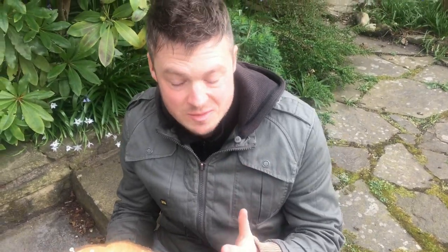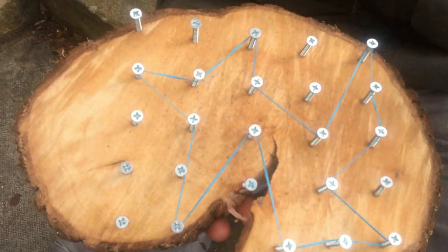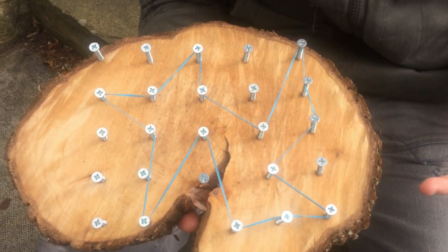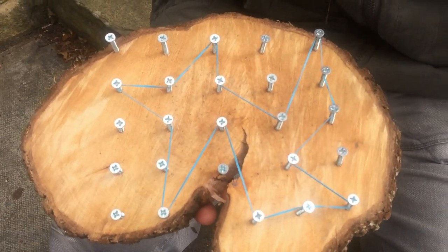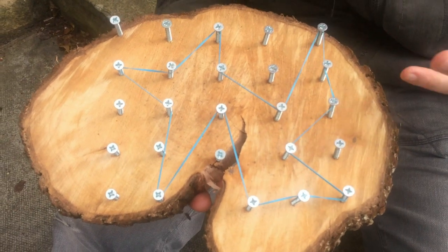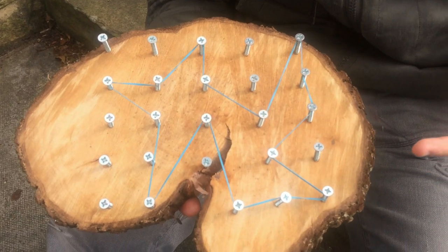Next is making silly shapes. I've just got a band and stretched it around in all sorts of different ways, making as many sides as you can. Make it as silly as you possibly can, and then try and count the sides — how many sides have you got? Just a great way of experimenting with shape.